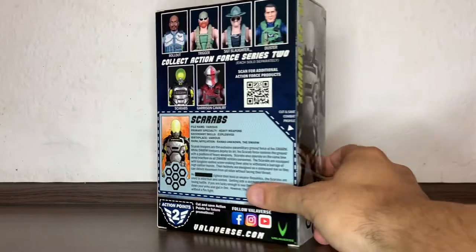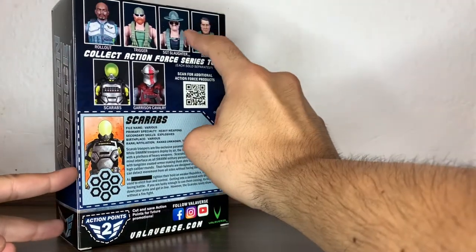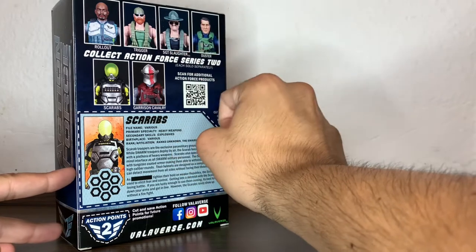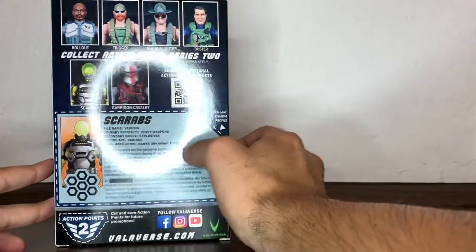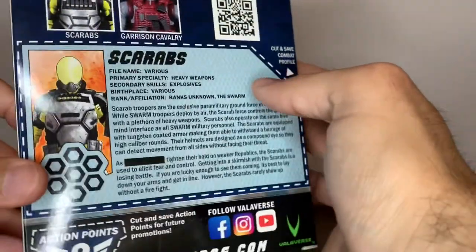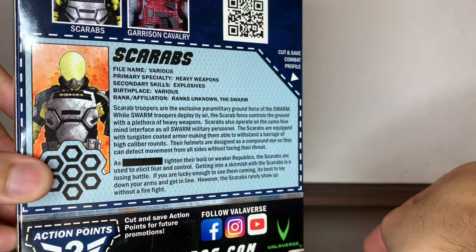We have the back of the packaging with the rest of the figures from Wave 2. We already reviewed Sgt. Slaughter and the Steel Brigade Knight Ops figure. And there you have the Scarabs file card — if you want to read it, pause it now and read it.